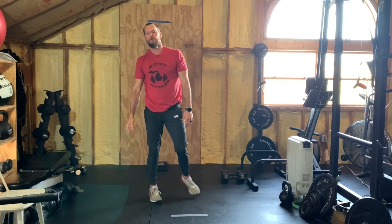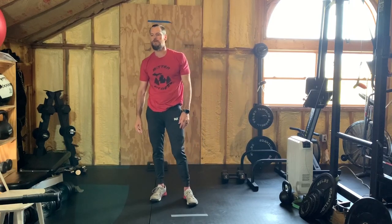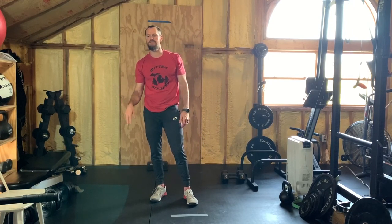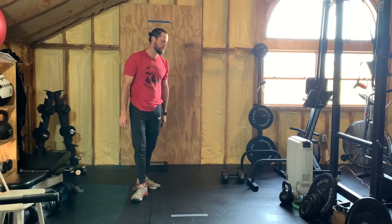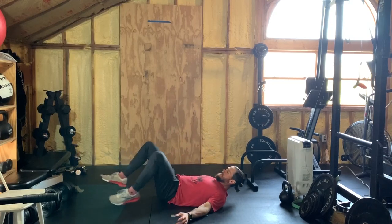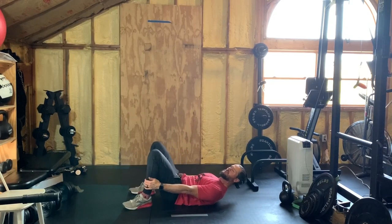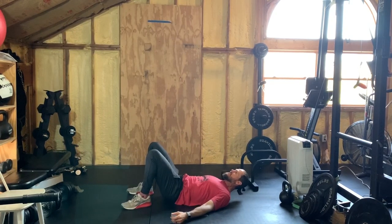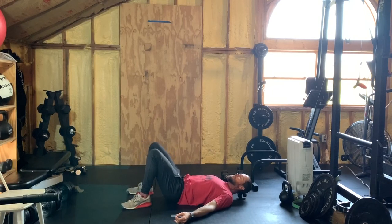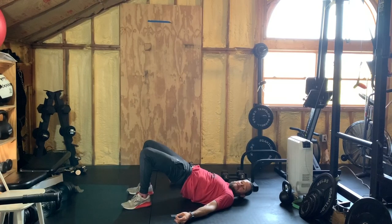Three sets of five each side — so 10 total reps each set. In between those three sets you're going to do 10 glute bridges. Bring the heels as close to your butt as you can and squeeze those glutes, pressing your hips to the sky. 10 of these between every set of bird dogs.